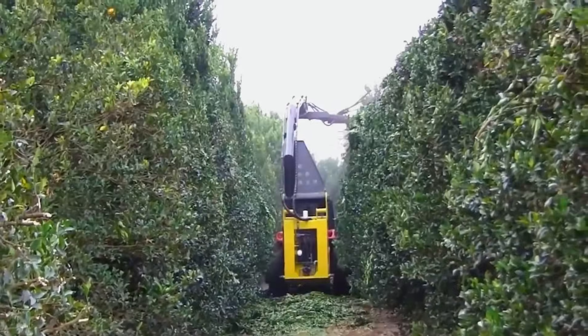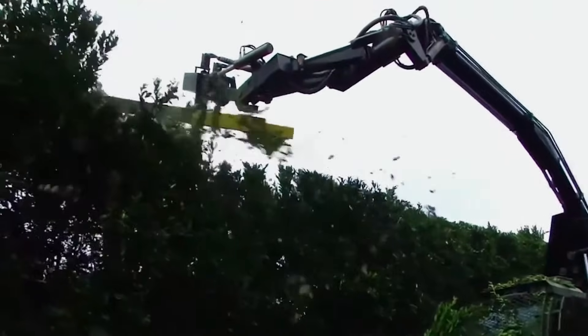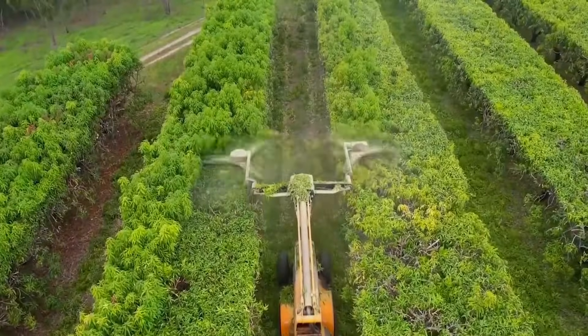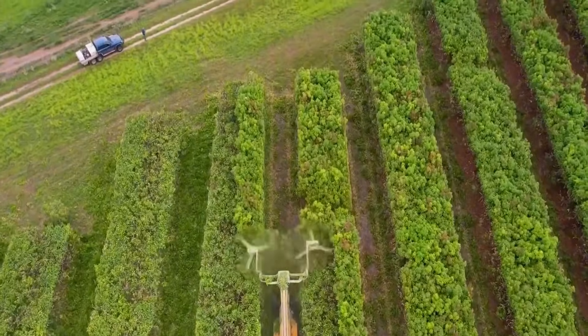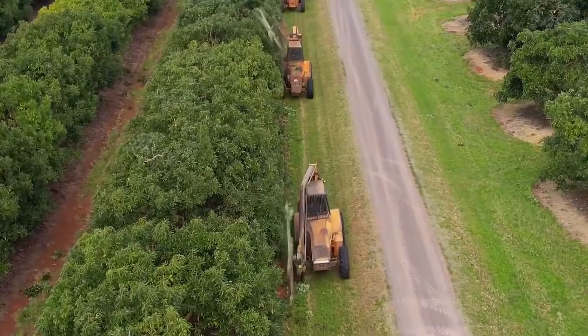Before trimming, just adjust the angle and height of the turntable, then drive the tractor through the orchard. Start the machine and the saw blades on top begin cutting. Any branches that touch the blades are neatly cut off — it leaves no leaf behind.